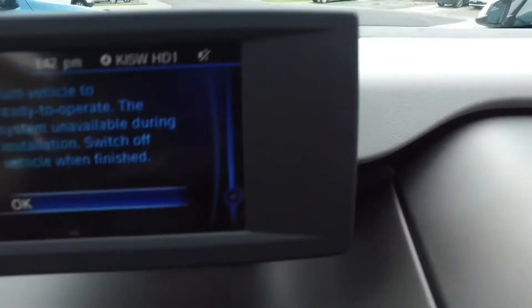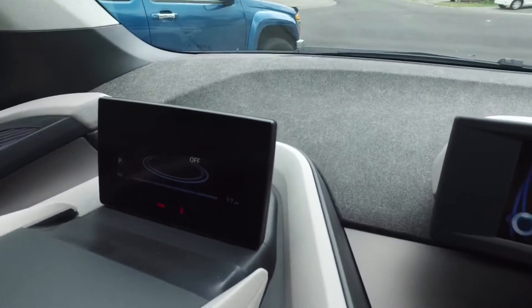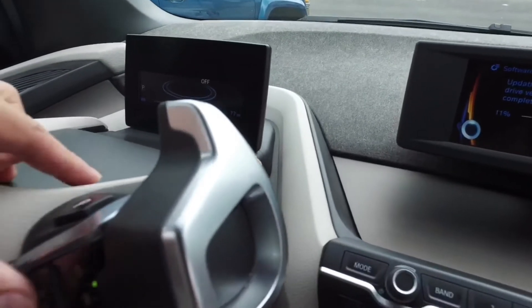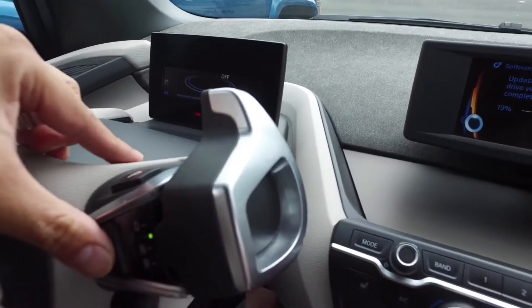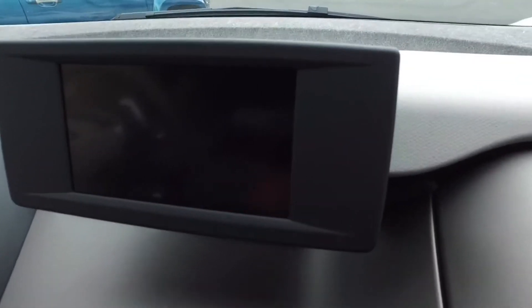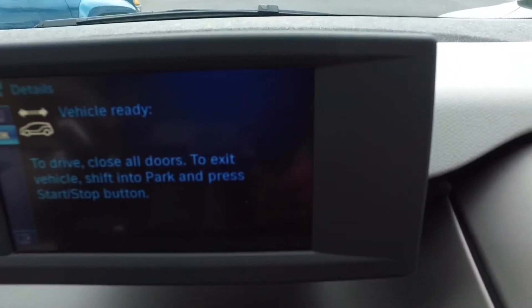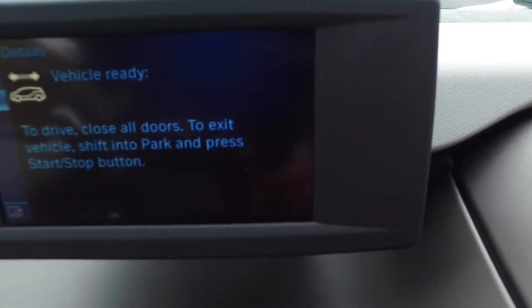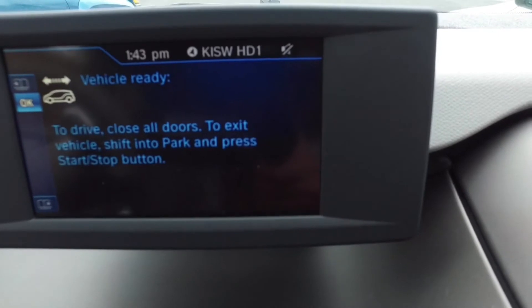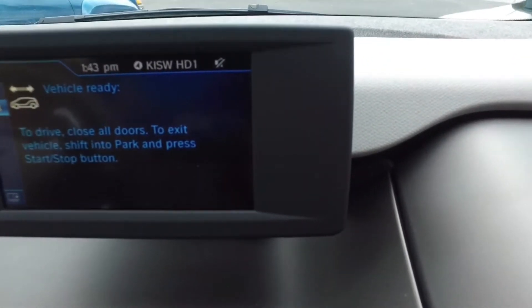Turn vehicle off — it's off right now — so we're going to hit Start. The update went pretty fast.